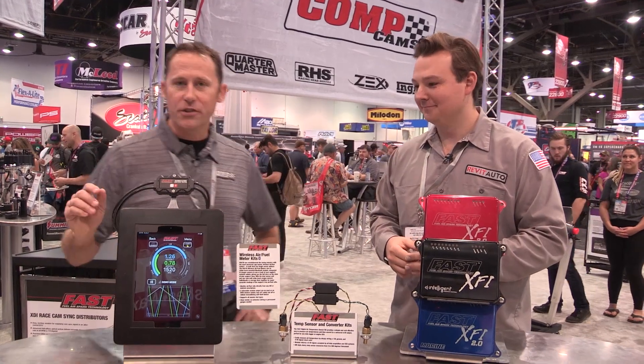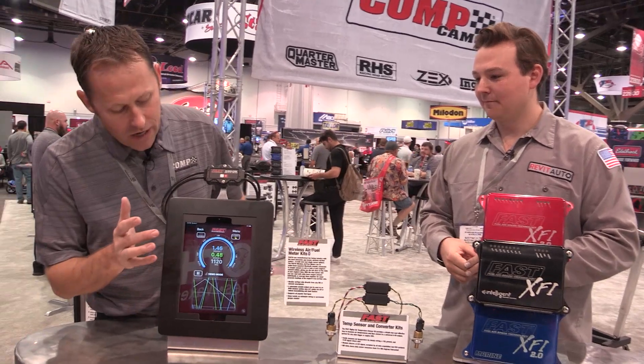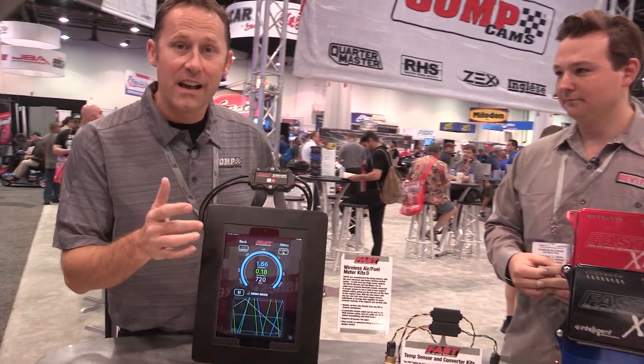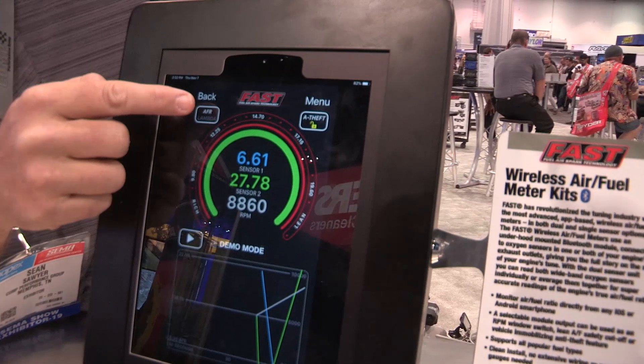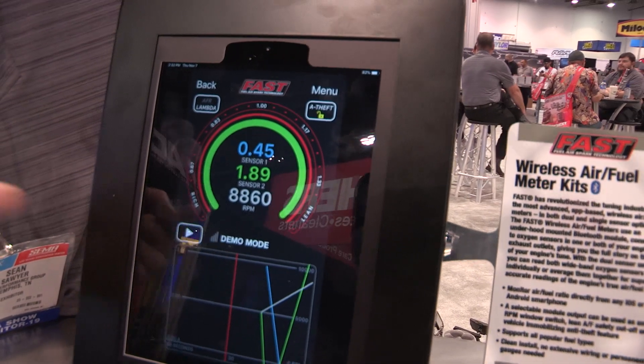Absolutely not. One of the best features of this Bluetooth module is that you can run it on gas, diesel, E85, and methanol. You can also select between lambda and AFR.